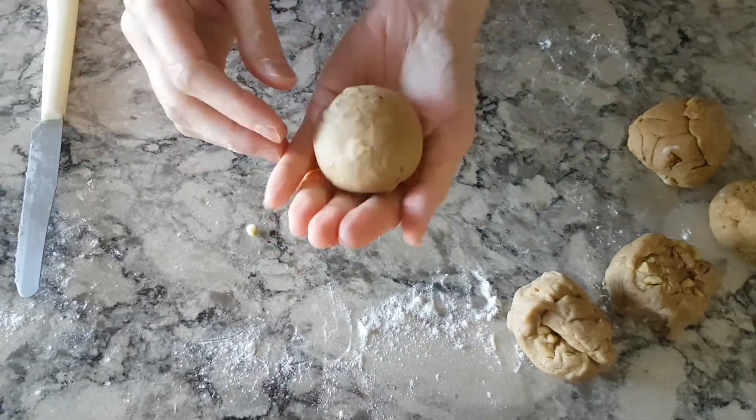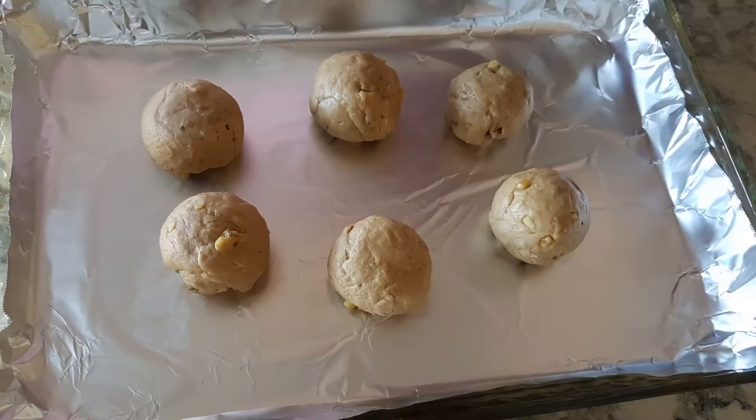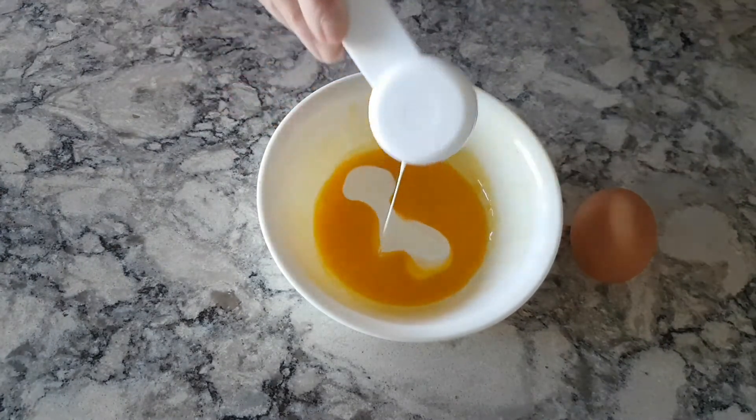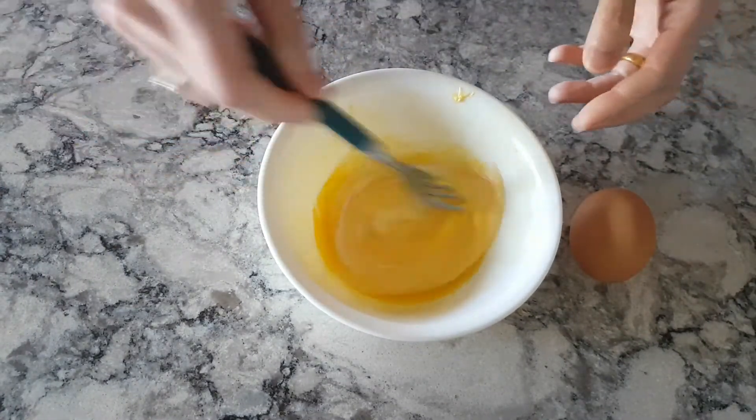Cover and let it rest for another hour. Make an egg wash with half an egg and half a tablespoon of cream.